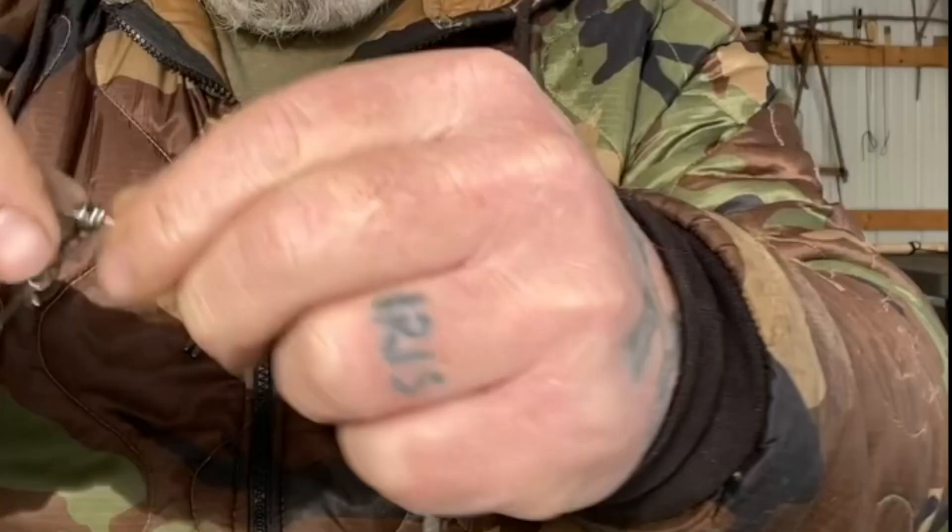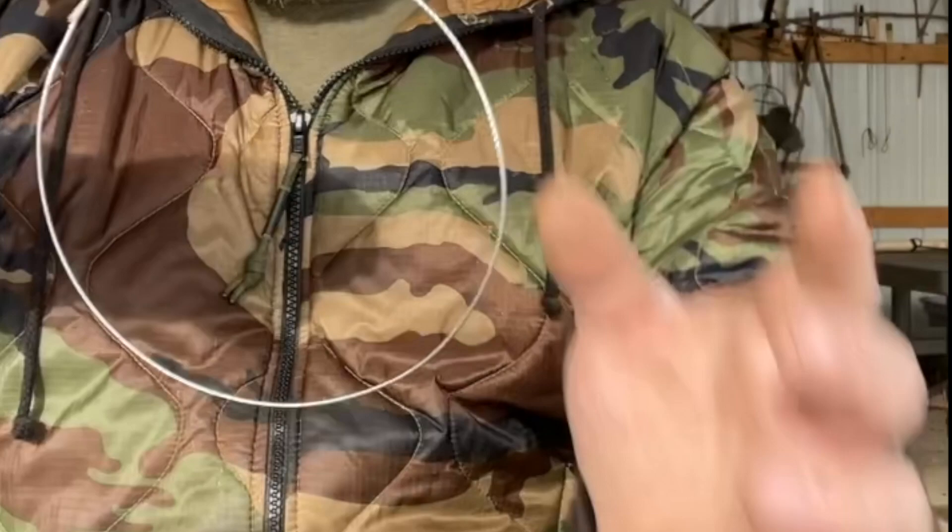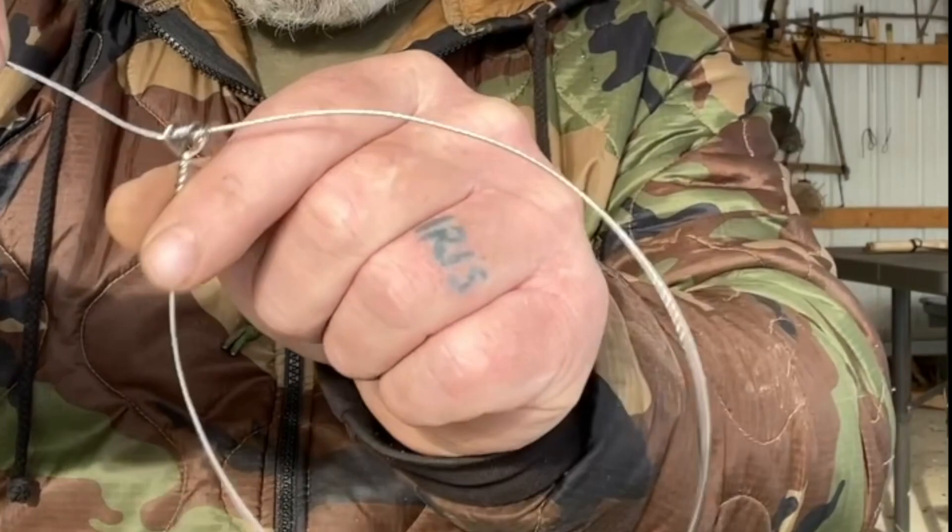You want this snare loop to be about the size of your fist. Take a little kink in the wire so it doesn't ride up, then straighten out the rest. We've left the memory in the snare with this hook to hold it in place, so when the rabbit jumps through, it will immediately drop down.